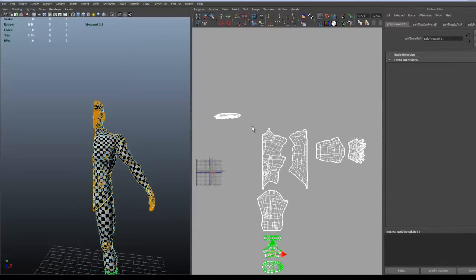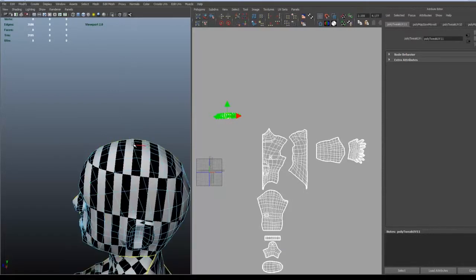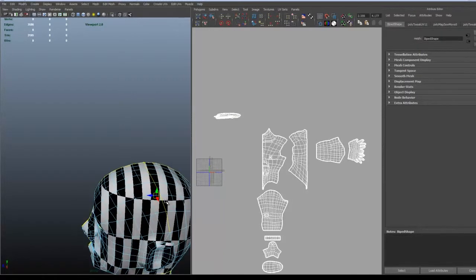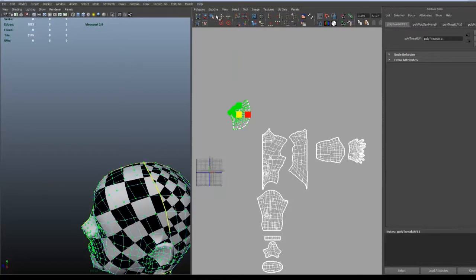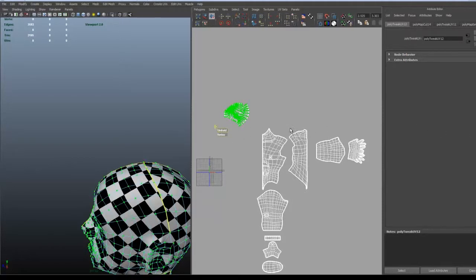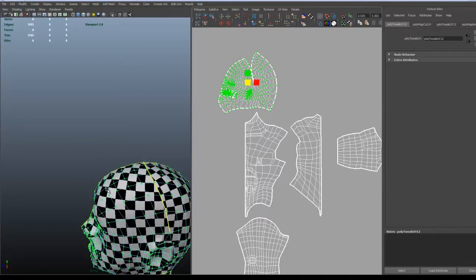I didn't want to go much into the head in this tutorial, but I'm going to just do a brief even mapping for it. It's not going to be good at all, but it's a good idea to have a seam on the top of the head. But sometimes small characters like this one are intended to usually have some hair solution or a hat or something, so the edge on the top part of the head won't be seen anyway. So I have the seam up there.